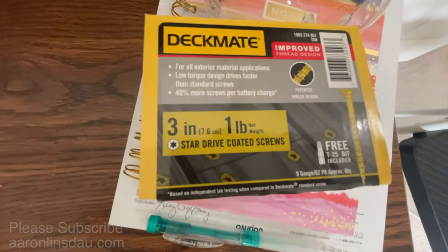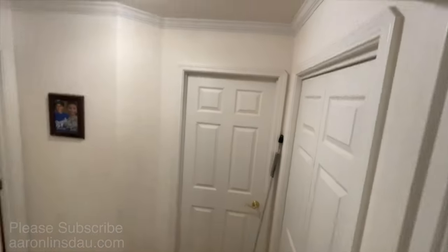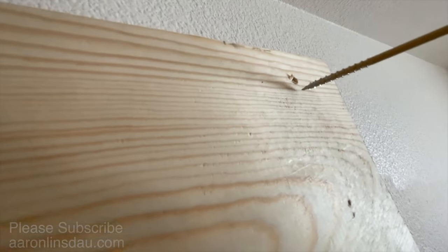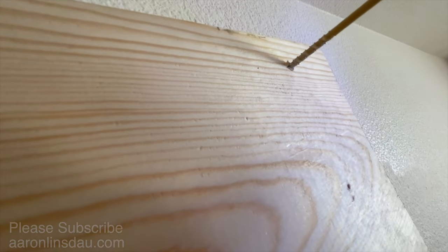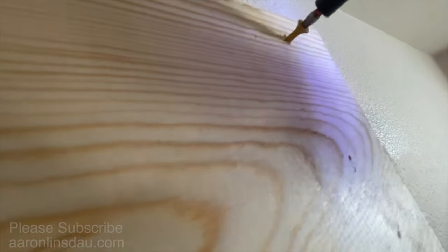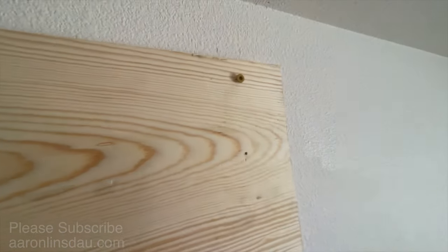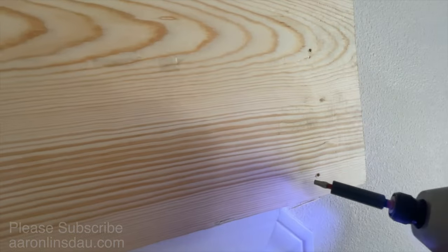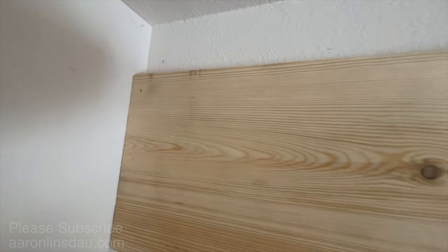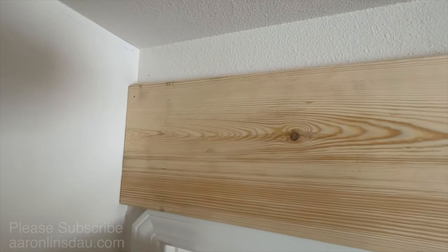Right now I'm using number 9 screws that are 3 inches long — these guys. I've settled on Torx bits, not Phillips bits, because I got sick of things stripping out. I'm just putting this in momentarily to hold things. Milwaukee brushless impact driver — gorgeous, love this thing. So I'm going to screw it here and put a screw there just to set it up and test it; just some screws to hold it.